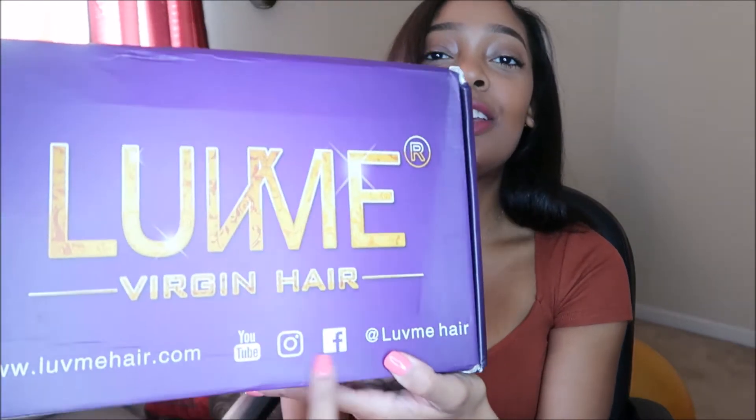This is just going to be an initial review unboxing. My mom got a wig from them, so I decided to try them out. I've never bought a wig — I only make my wigs. So this is the box it comes in — Love Me Virgin Hair, here's all their social media handles. When you open the box, if you spend over $199 you get a pair of flat irons, which is a pretty good perk.